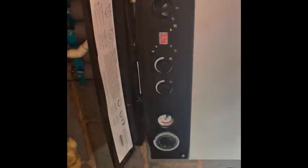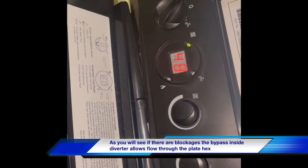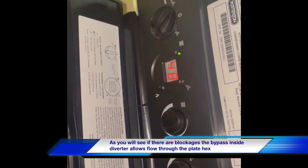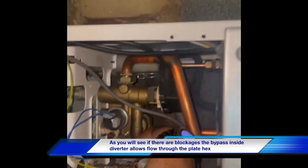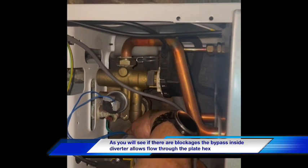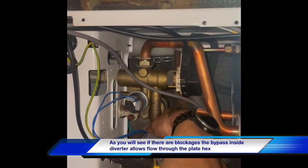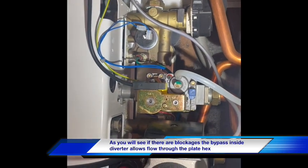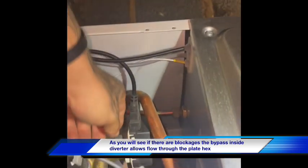Let's whip that case off and have a look. I can feel that plate heat exchanger warming up, so I'd say we've got a diverter valve issue here. The diverter valve is not moving properly.